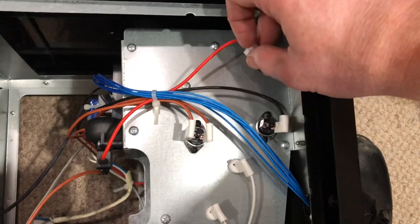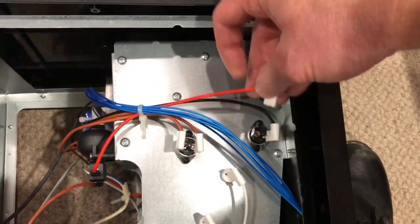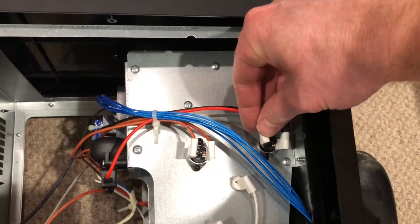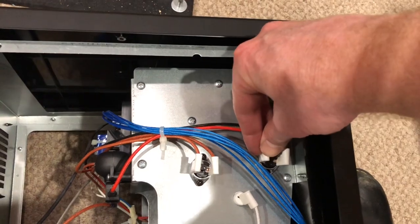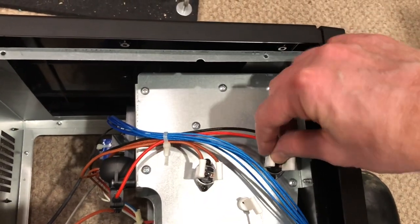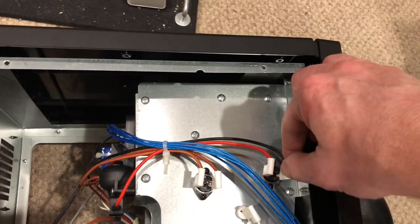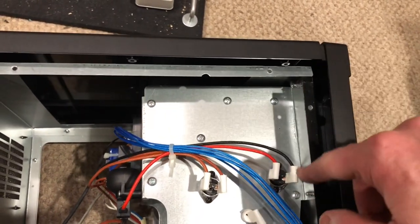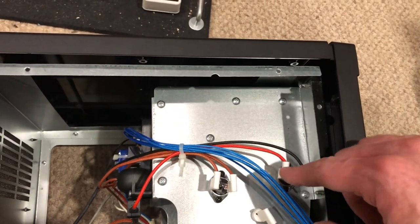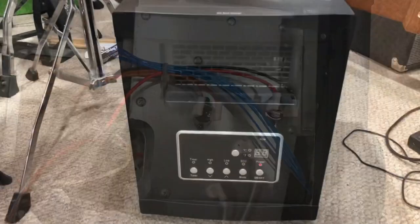Once you have the fuses mounted, you're going to attach your clips. There's a little slot — just line it up and push it down like that. Once it's on, there should be some resistance if you try to pull up — it shouldn't just come up freely. There should be resistance so you know it's on there tight. Just like that and you're set to test your unit.